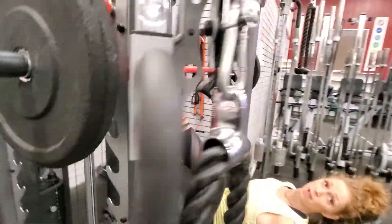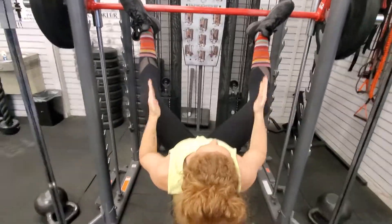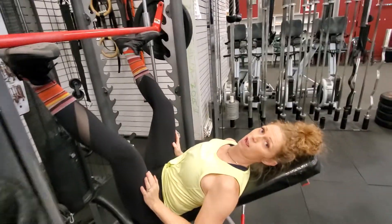Lay back, stick those feet up on the bar. You're going to be in a frog position, sumo position. Toes pointed out a little bit. And make sure those feet are on the front of the bar, not under the bar.